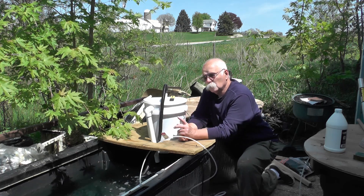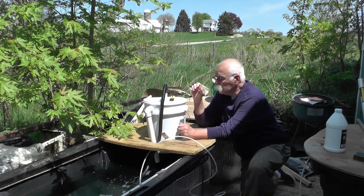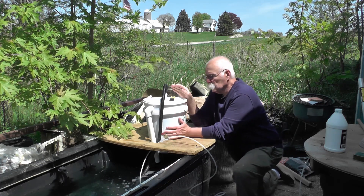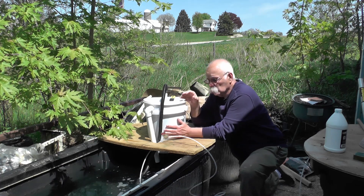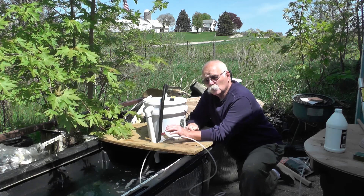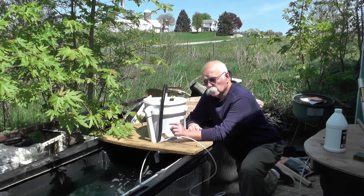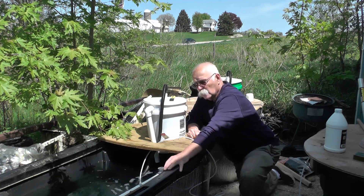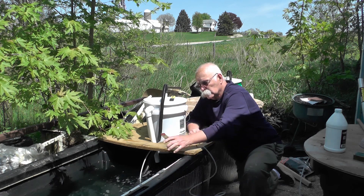We've made a few minor adjustments and I wanted to share those with you. Last year we were using the bucket here, or biological filter, as a source of oxygen when it was falling down or dripping down. That worked, but we were also using a live well water source to bring oxygen.